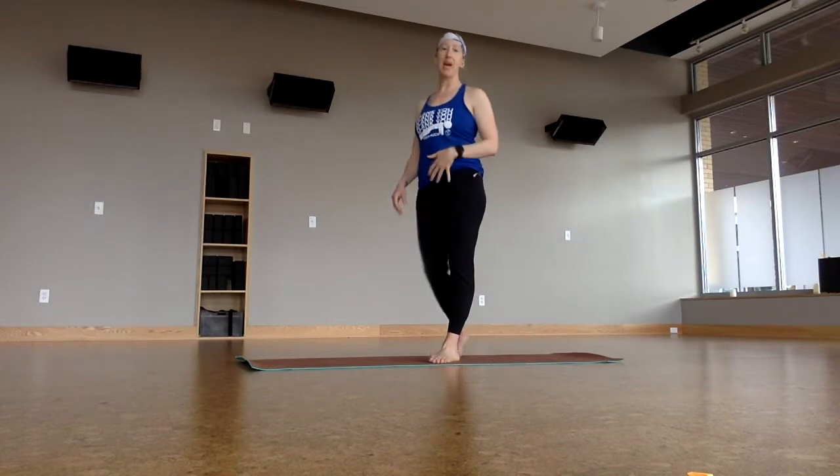Hi everyone. This is Lynn at Yoga Story. I'm going to do a 30-minute practice today and would love to invite you to do it along with me.